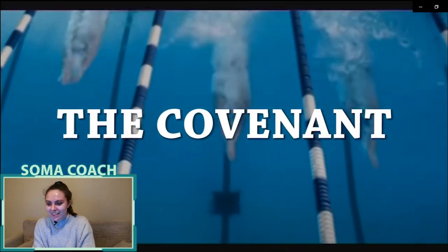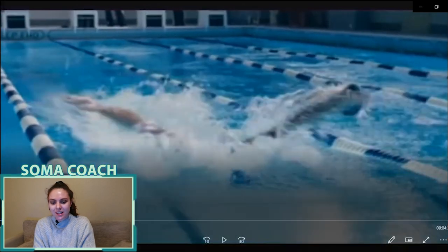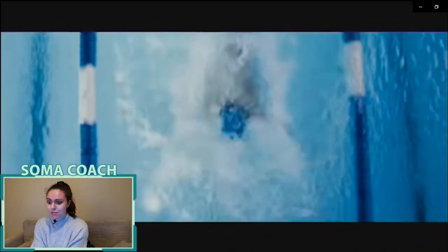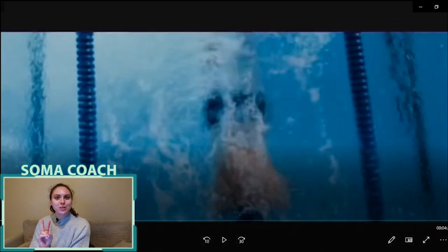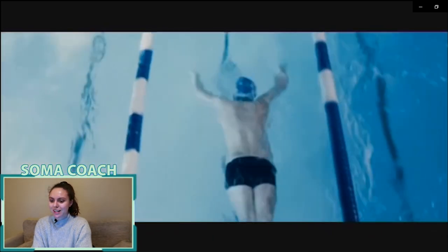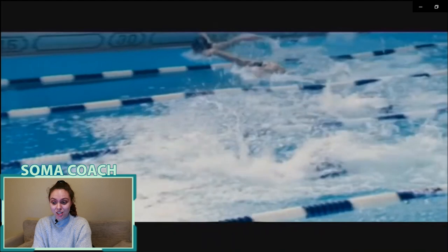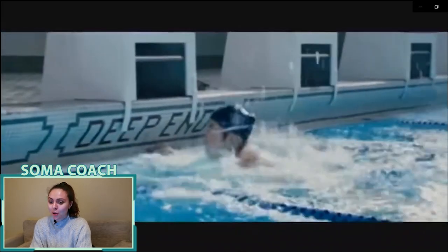Moving on to The Covenant. He's doing some nice dolphin kick but then it starts to go downhill — he is doing butterfly and his arm bend is very extreme. His head position as he comes out of the water is very high, really compromising that streamlined body position. I think they may use two different actors: from the bird's eye perspective the stroke looks really nice with lovely undulating butterfly, but front-on he's raising that head really high, chin not even touching the surface, hauling his arms over — a very difficult way to do butterfly.